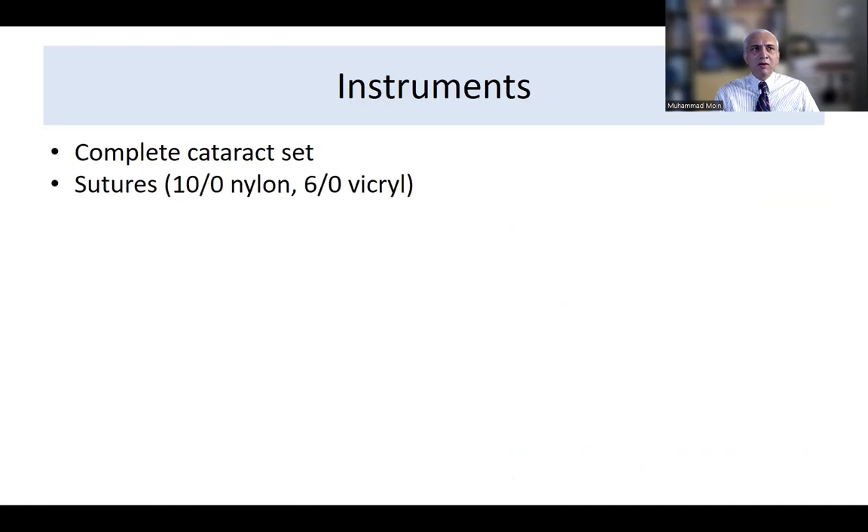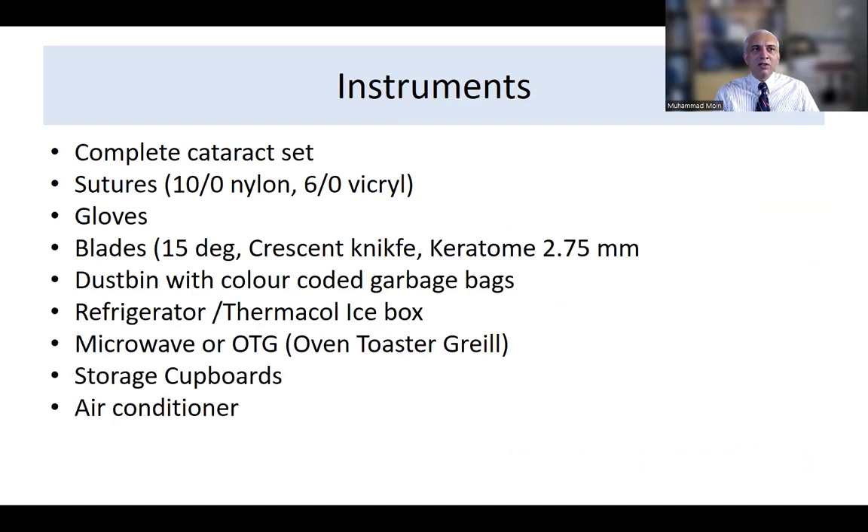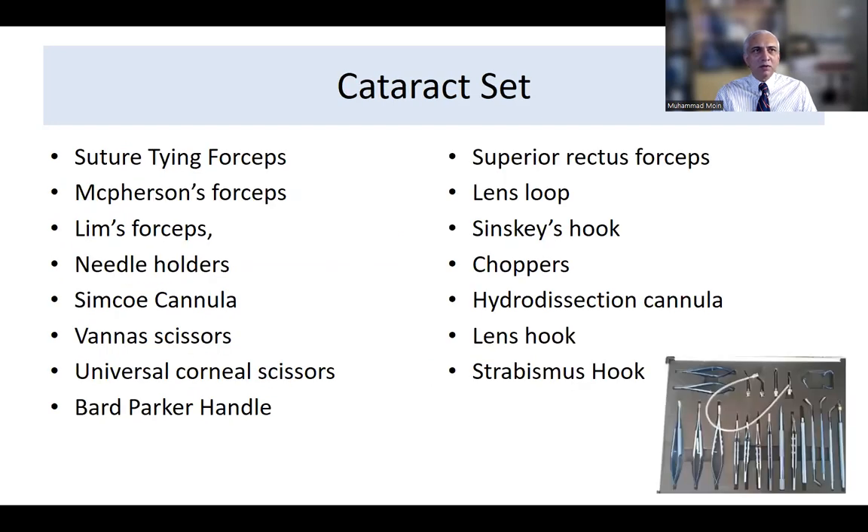The instruments include a complete cataract set: sutures, tensile nylon, micro gloves, blades, dustbin, refrigerator, microwave, storage cupboards, and air conditioner. The microwave is used to induce cataract in goat's eye or porcine eyes — we'll cover that later. The standard cataract set includes suturing forceps, McPherson needle holders, Simcoe cannula, Vannas scissors, and handles.